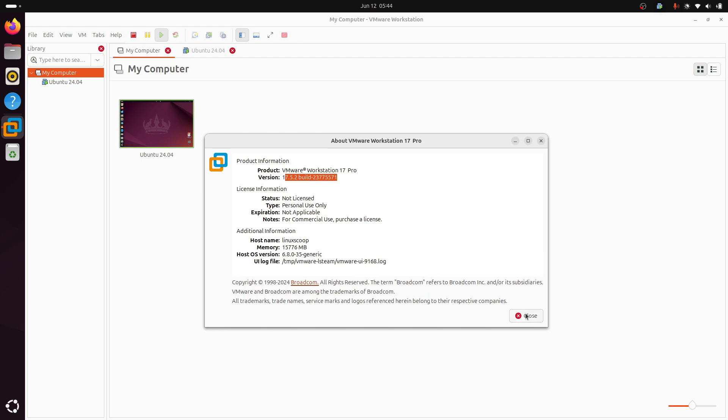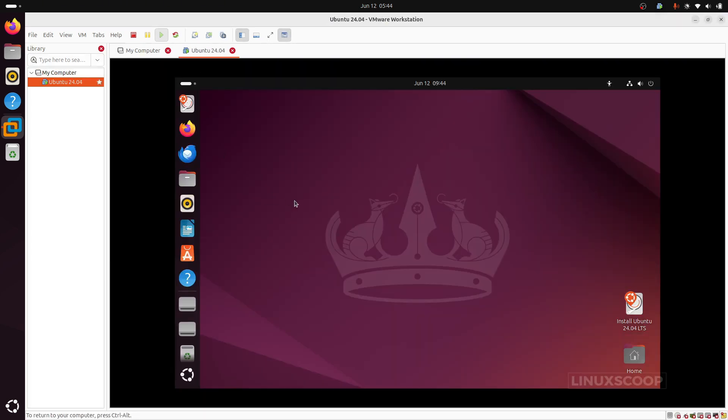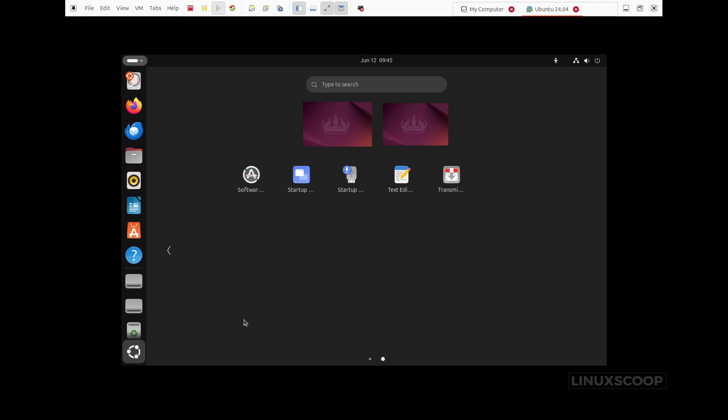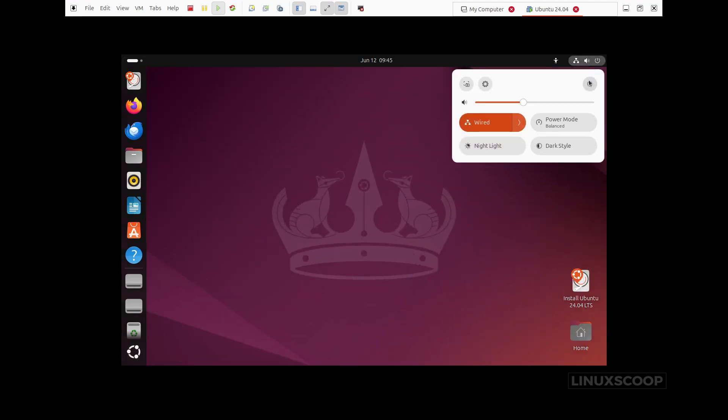In this video, we'll be walking you through the step-by-step process of installing VMware Workstation 17 Pro on your Ubuntu 24.04 machine. So whether you're a seasoned tech pro or just getting started with virtualization, let's get started and unlock the power of running multiple virtual machines on your Ubuntu machine.